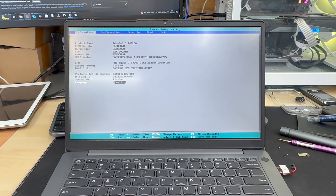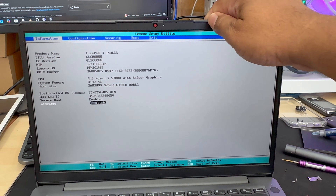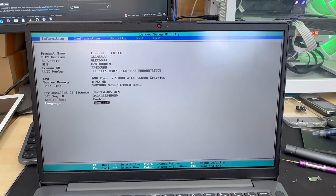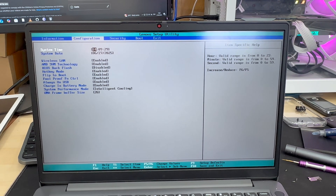In the information section you can see the model number and all other details — CPU, drive, and everything. We don't need to do anything from here; instead we're going to go to the Security option.